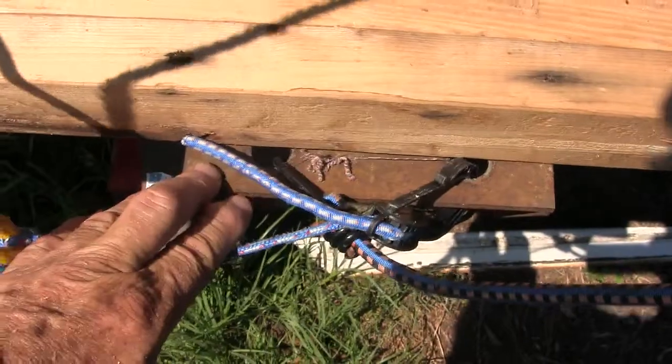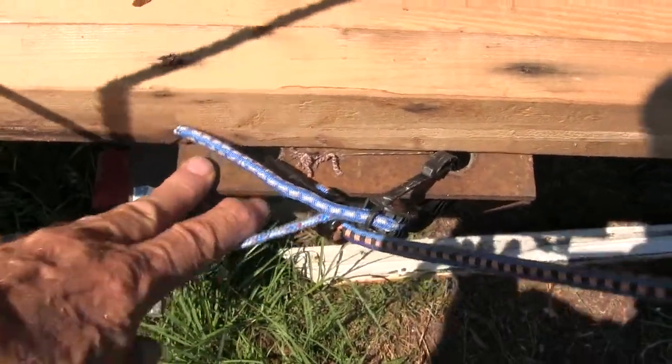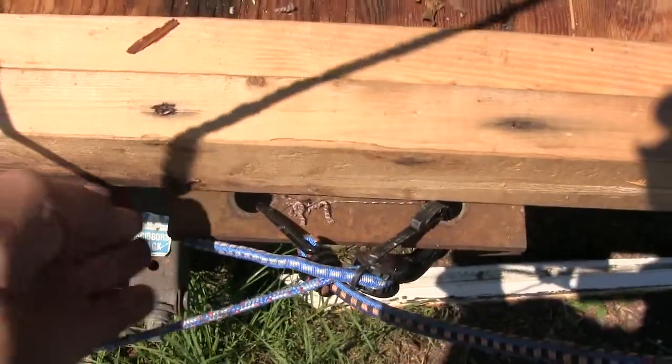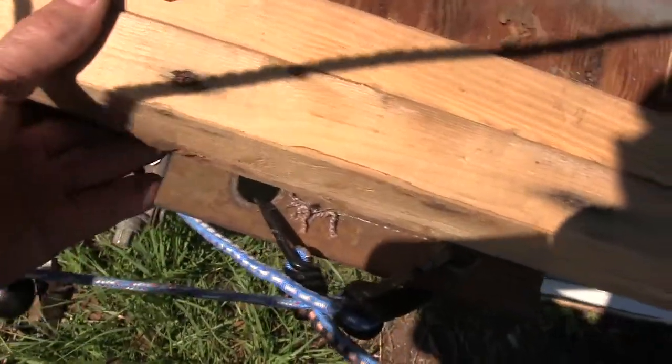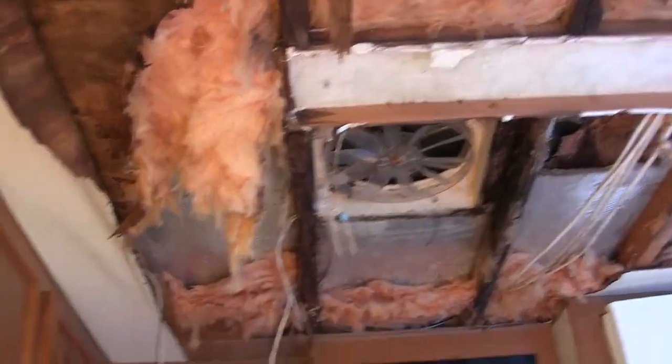I've already disconnected the slide-out motor and everything, but I figured — why remove these brackets since I can use them to give me some extra strength and support? I am going to install some bunk beds right in this area where the old slide-out was.